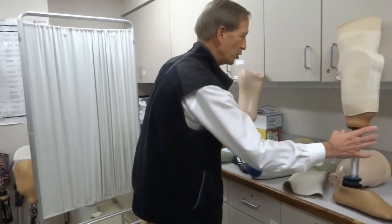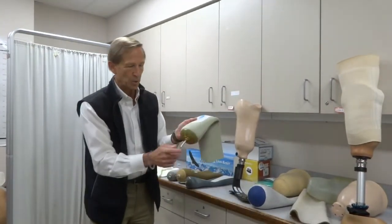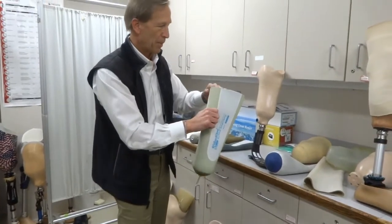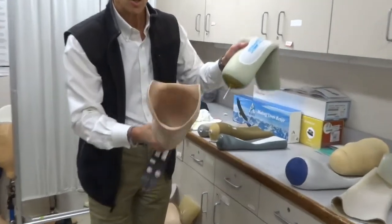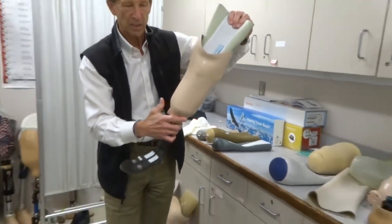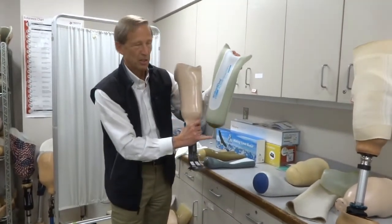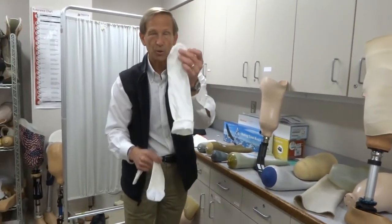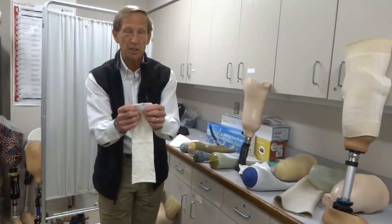However, in your more permanent prosthesis you may actually have both the soft interface and suspension all built into one. That's why this pin is in the bottom. You put this gel liner on the same way — turning it inside out and rolling it out to your skin. But then when you step into the prosthesis there's a hole in the bottom, and when you step in it locks into place. That lock mechanism prevents it from pulling out. When you want to take it off there's a button on the side you push to release. Some socks don't have holes if you're putting it over a gel that doesn't have a pin, and other socks have a hole in the bottom if you're putting it over a gel with a pin.